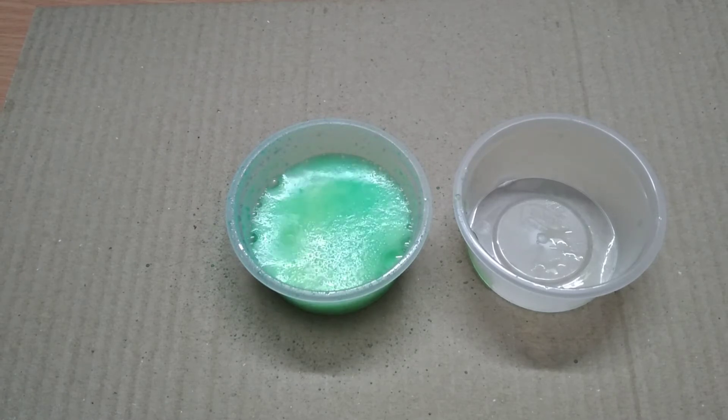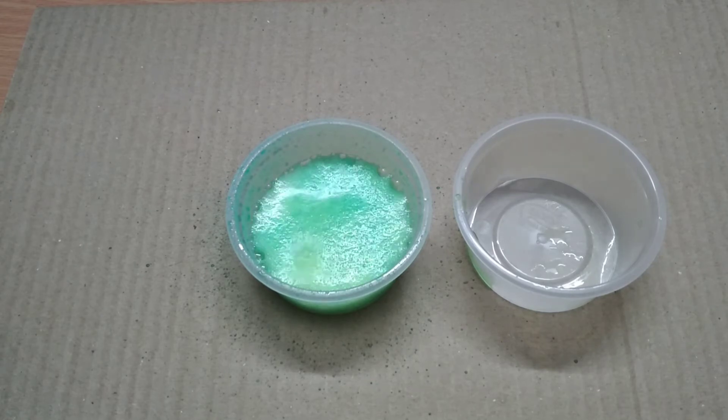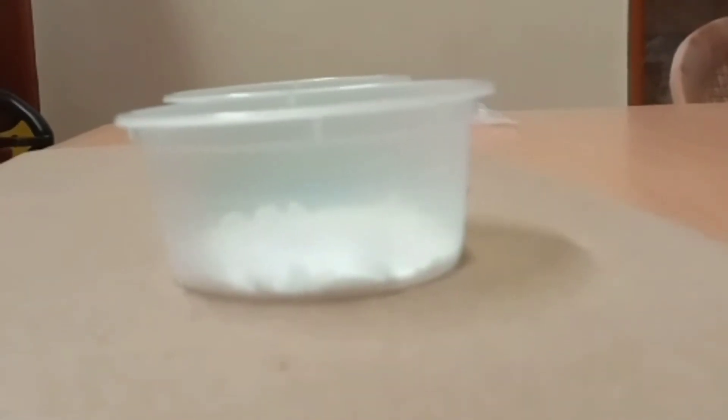This is because when citric acid and baking soda are mixed in water, a chemical reaction takes place. The fizz that we saw is bubbles of carbon dioxide gas being released. The same kind of fizz can be observed when a soft drink bottle is opened.